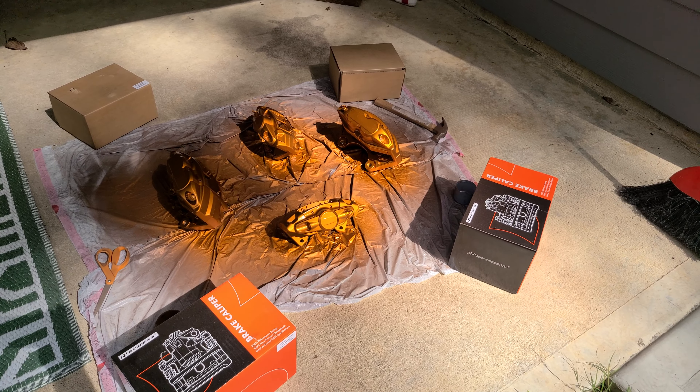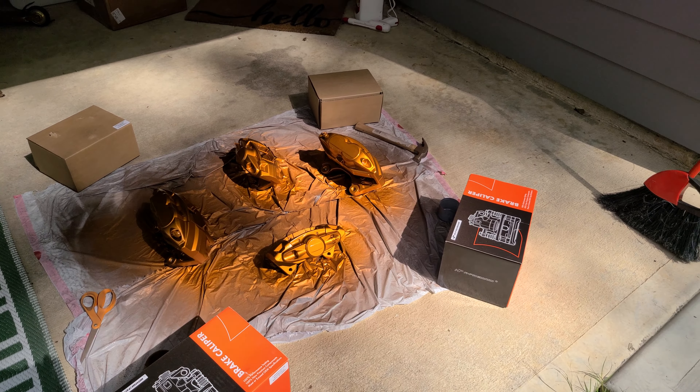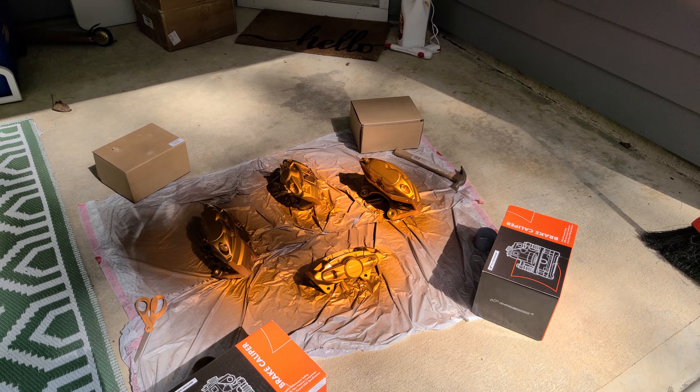I went with a metallic burnt copper — I think it'll look good with the blue.